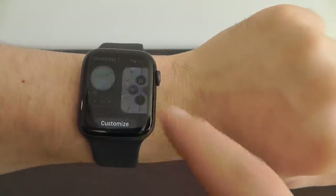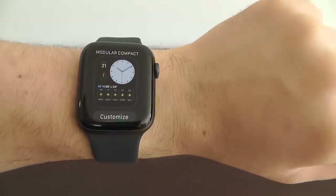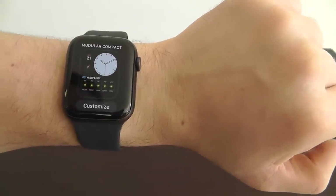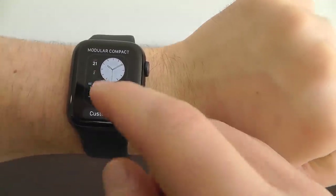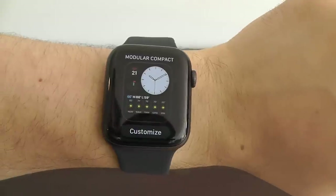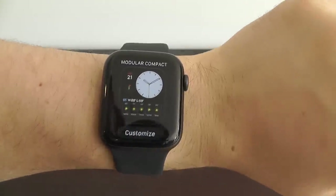We're going to be showing you some of these Apple Watch watch faces and the complications that go into them, the best customization that you can make. I highly recommend going through and taking a look at what is possible with these new watch faces right here in Watch OS 6.